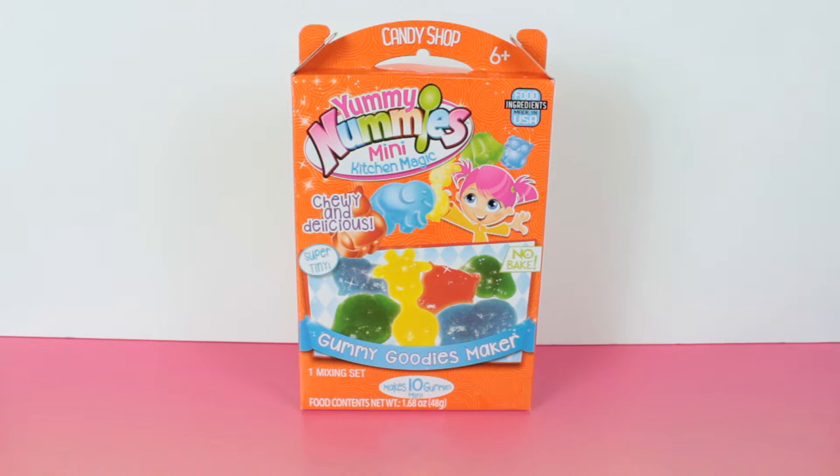Hey, what's up guys? It's EB from Kids Play TV, and today we're going to be doing something a little new that's on the shelves. It's called Yummy Nummies Mini Kitchen Magic. Today I'm going to be doing the Gummy Goodies Maker.